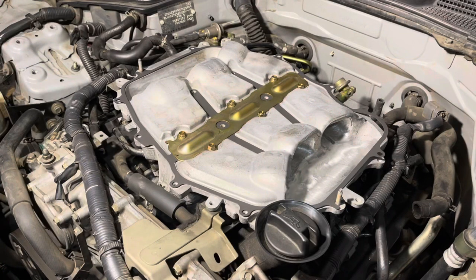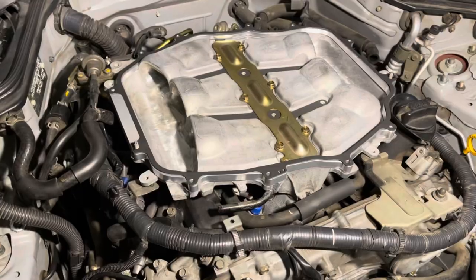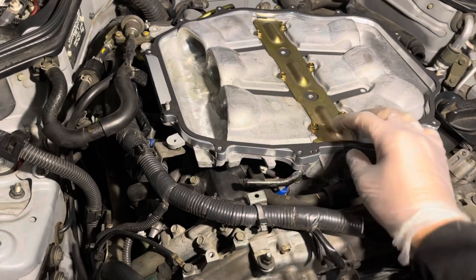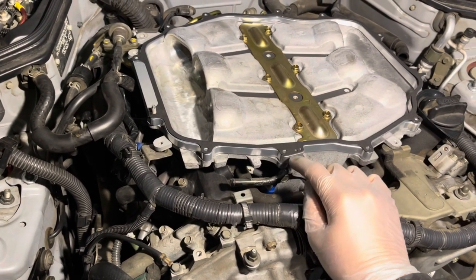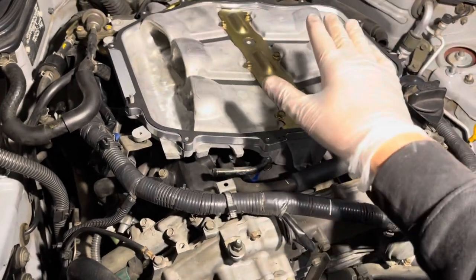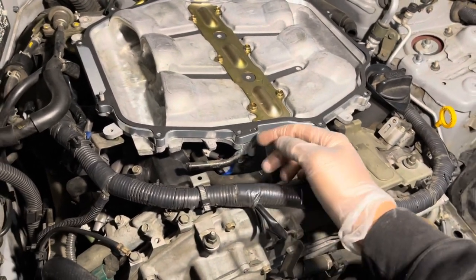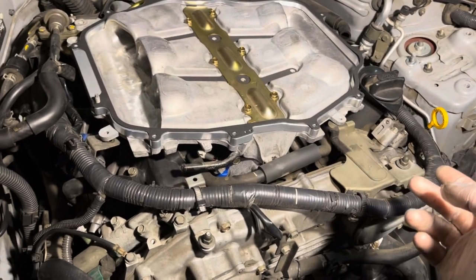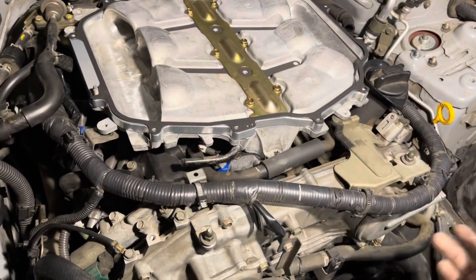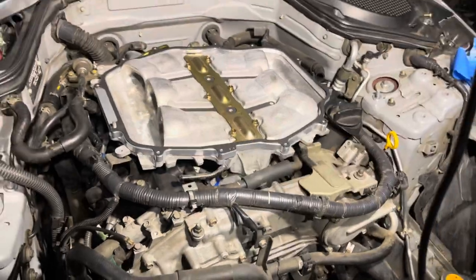Since I'm running the plenum spacer, I'm gonna put down the plenum spacer, another gasket, and then cover it all with the top plenum. I've put down the spacer and the gasket supplied by Z1 in the plenum spacer kit. Right now I'm gonna put down the top part of the plenum and then follow the instructions provided with the spacer, using the bolts and washers provided as well as reusing some of the OEM ones.